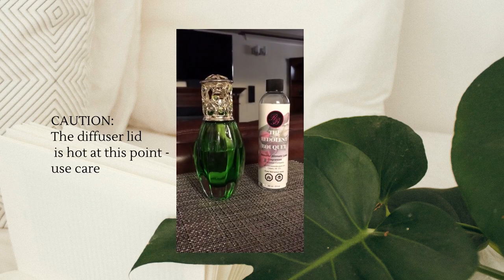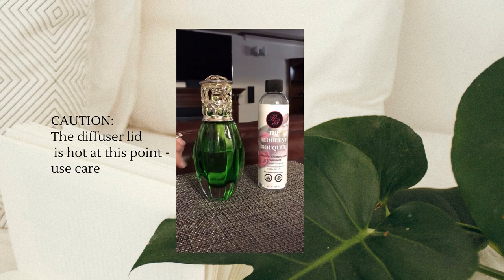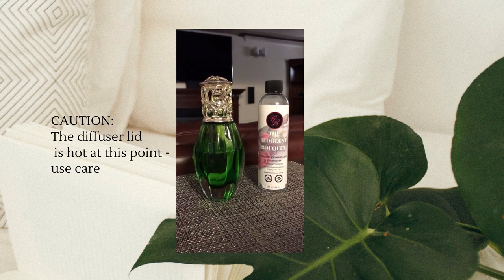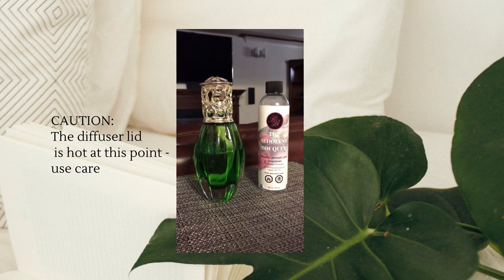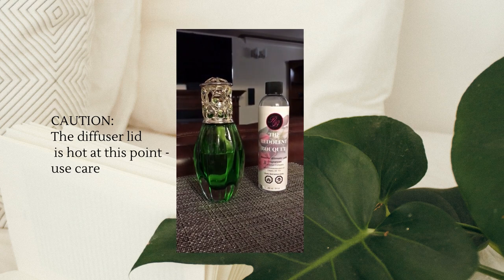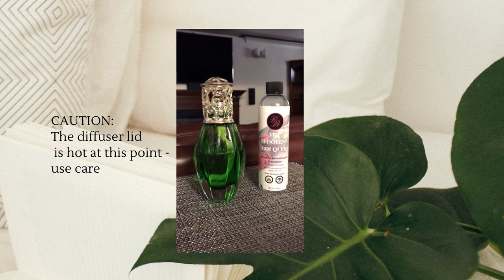Now that your lamp is lit and diffusing into your room, you have two options. You may either let the lamp run dry of its fragrance and it will go out automatically, or if you choose to put out your lamp, simply remove the decorative lid, put the snuffer cap back on, and the diffuser lid as well. This will stop the catalytic process.